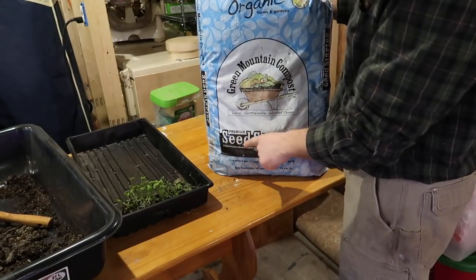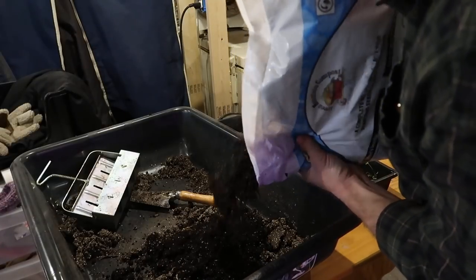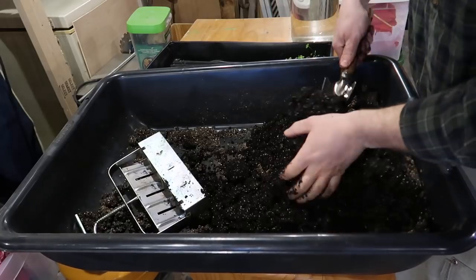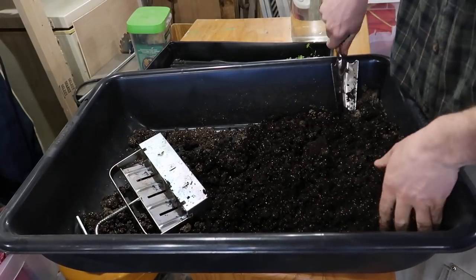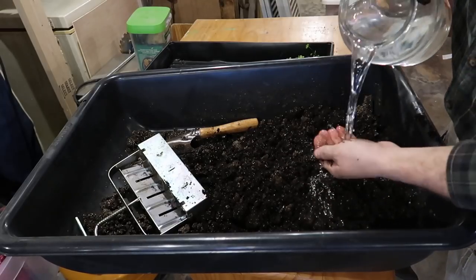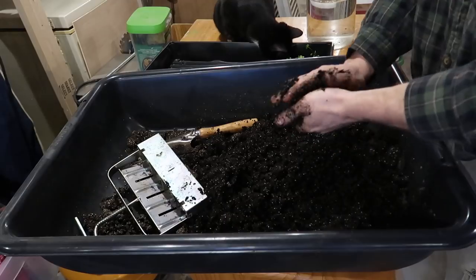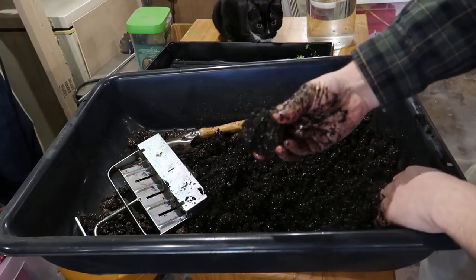We're using a pre-mixed compost that's for seed starting. It's kind of funny — it's zero degrees Fahrenheit outside and I'm in my basement getting my seed starts ready for my garden, while the garden is buried under about two feet of snow. Just gotta keep adding water until I get a cake-like batter consistency. You want your material to stick together and pack like a ball — that's how you know it's ready.